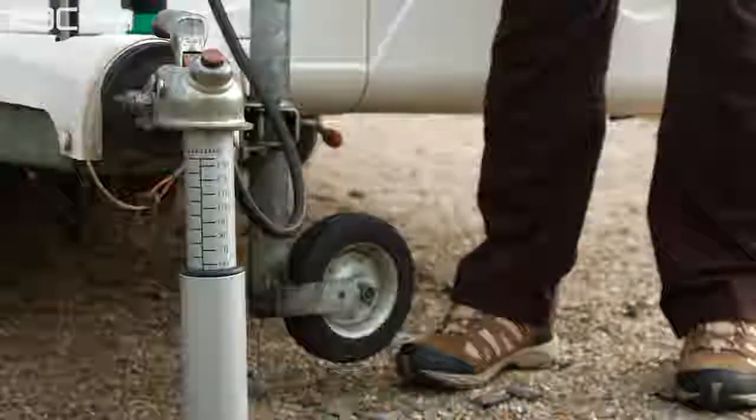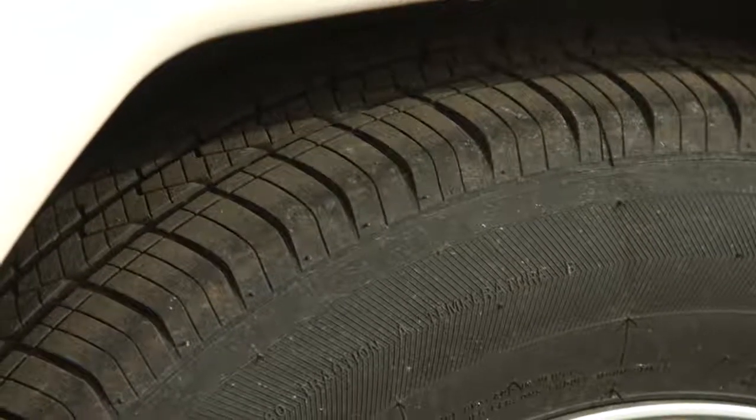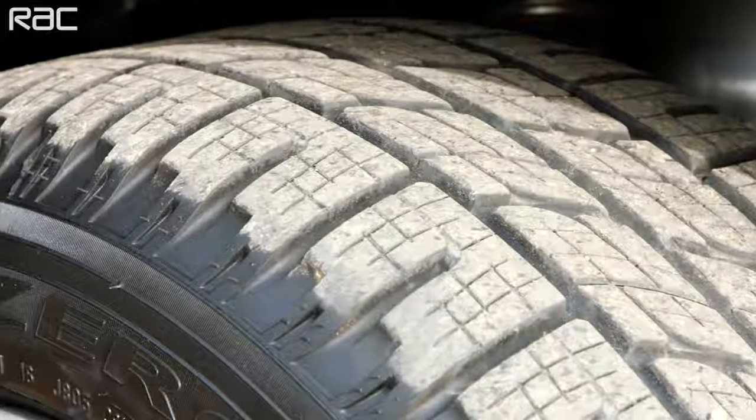Check that both your tow car and trailer tyres have the legal tread depth and are suitable to carry the load. The minimum legal tread depth, as with cars, is 1.6mm.